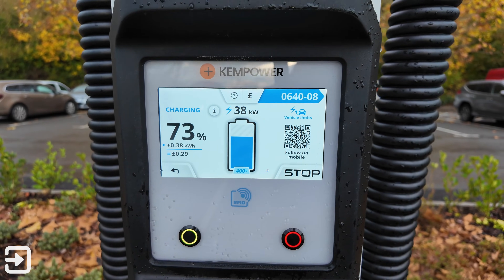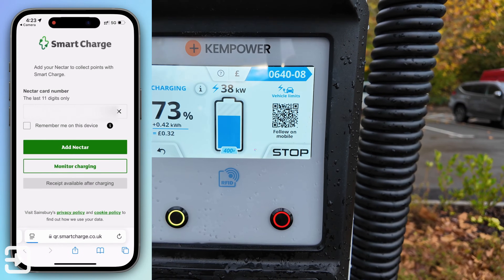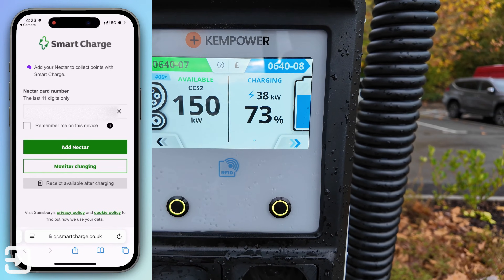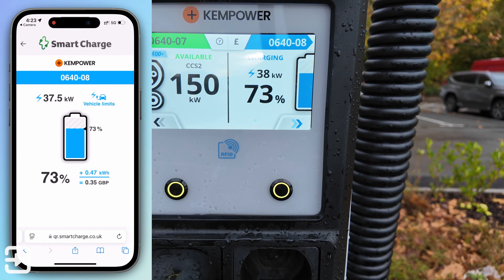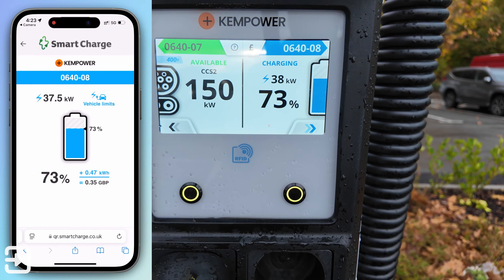Scanning the QR code takes you to the Smart Charge website where you can add your Nectar card and also monitor the charging. It tells you exactly what it's doing — it will even tell you the speed and whether that's the limit of the charger or the limit of the car itself.